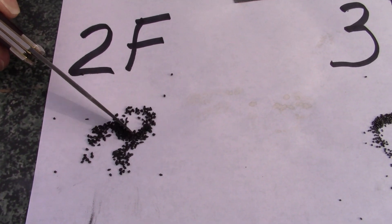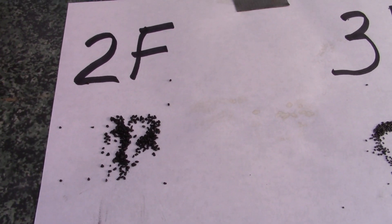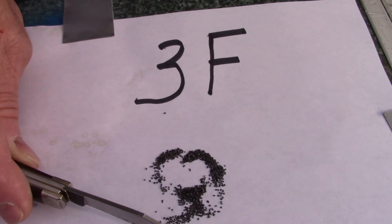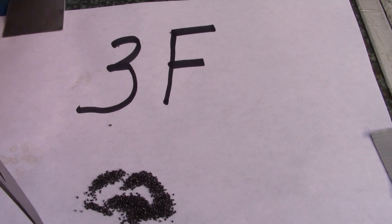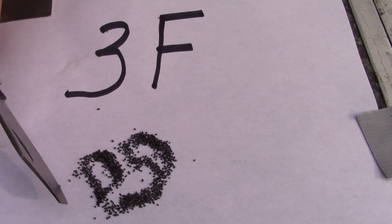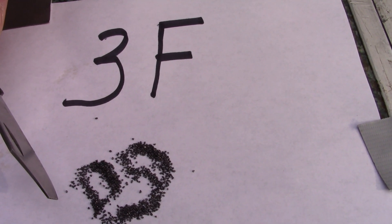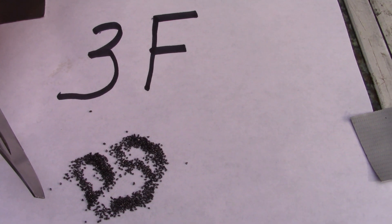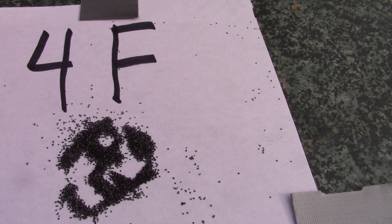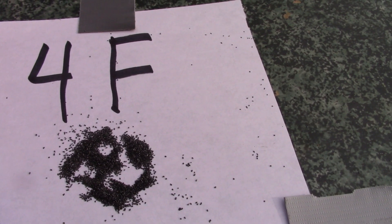The 2F powder, as you can tell, has bigger granulations mixed together — generally reserved for bigger bore guns such as 54 caliber up to 75. This one is 3F powder, the most popular out there. The granulations are smaller than the 2F, and these are used in small caliber guns from 50 caliber and lower. That's not a rule set in stone — you can use 3F powders in larger bore guns, you just have to work up your loads to see what works best for your firearm. This 4F is not used at all in percussion guns; it is a priming powder made exclusively for flintlock rifles.